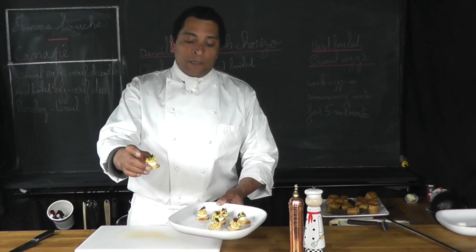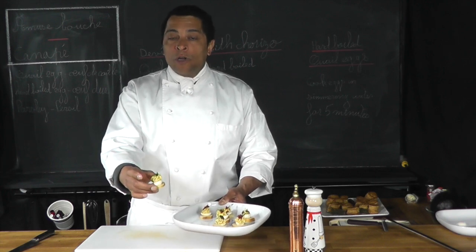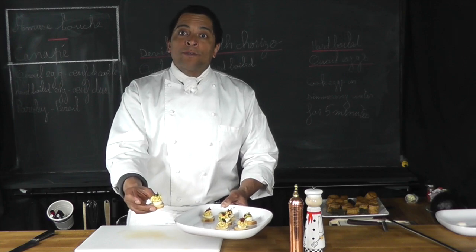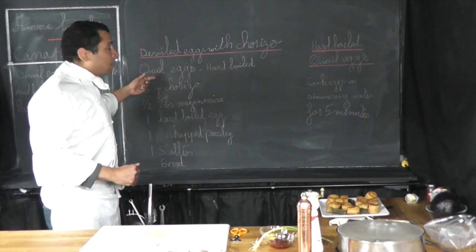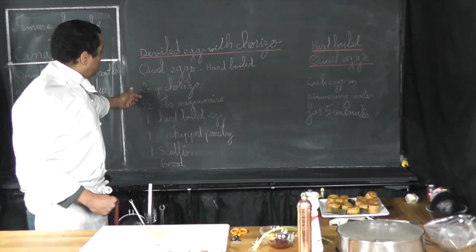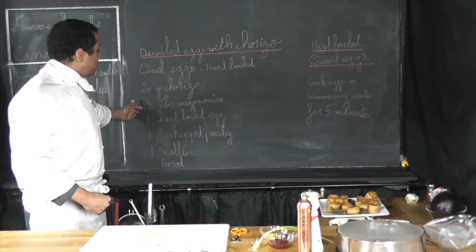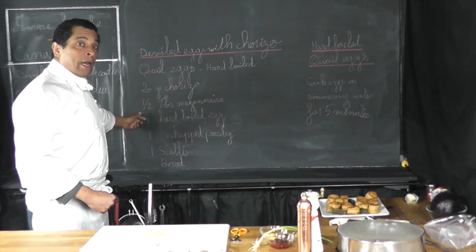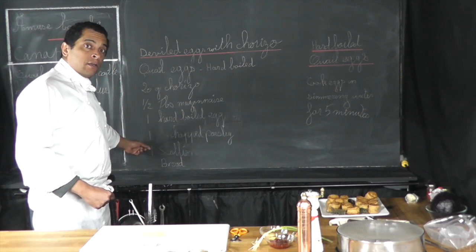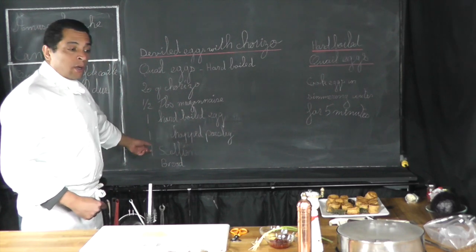Hi, welcome to class, thank you for attending. This is what we're about to make — a beautiful little deviled quail egg with some chorizo. For that recipe I will need some quail egg, 420 grams of chorizo, half a tablespoon of mayonnaise, one hard boiled egg, some trout parsley, scallion, and some bread to make little croutons.